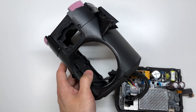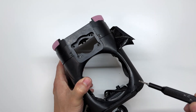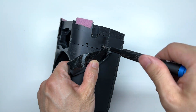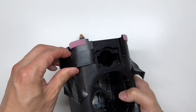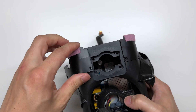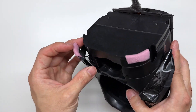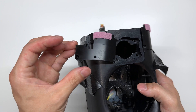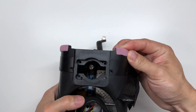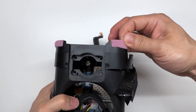To remove the antennas we simply loosen these Torx screws here using our T8 Torx driver, and we can peel up on these. Be careful though because these wires are going to be soldered. So you'll notice these are the antennas but they are soldered on, so we'll go ahead and leave this intact because there's nothing wrong with these. Same thing with the other side — you can remove it but again those wires are soldered.